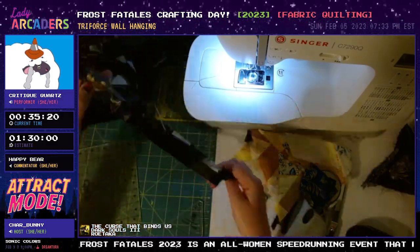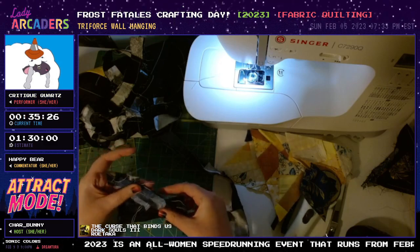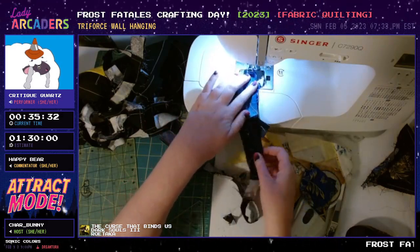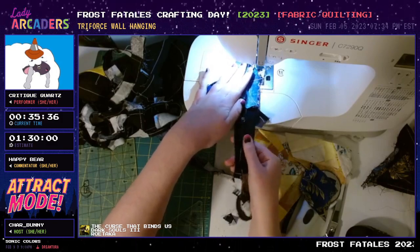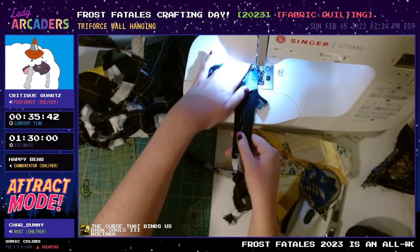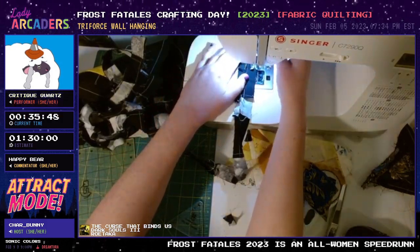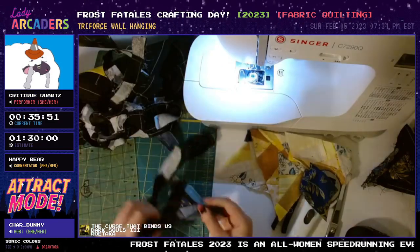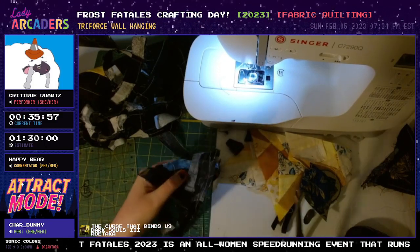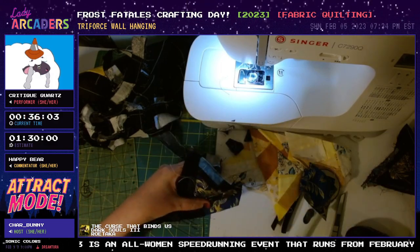Just a casual reminder: some things don't work out the way you're expecting, and I think crafting is very good at teaching us that. You do have to often come up with solutions you weren't expecting. For anyone joining us late: Frost Fatales is coming up at the end of the month, and what you're seeing today is a showcase of different potential prizes. If these things look cool and you're thinking it'd be awesome to win one, make sure you mark your calendar for February 26th through the end of that week — you might be able to donate and have a chance at winning.